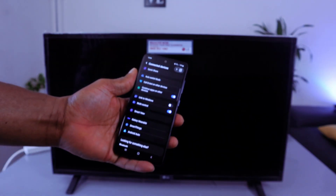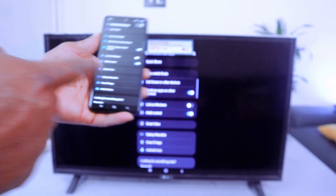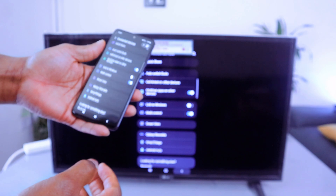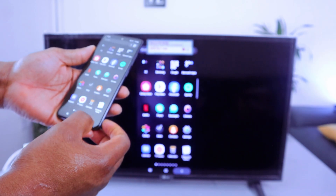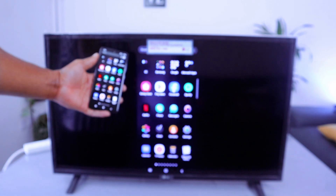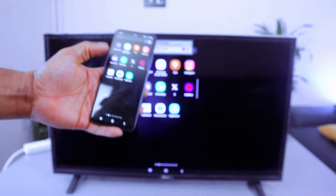It's connecting — you can see it getting ready. The information on my mobile phone is exactly what is shown on the TV. You can go back to the home page, watch programs, or do anything, and it mirrors perfectly.